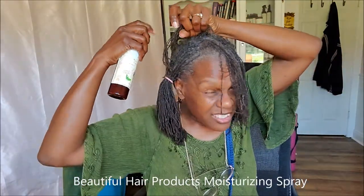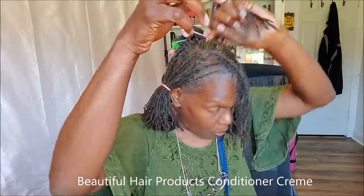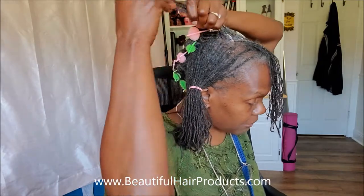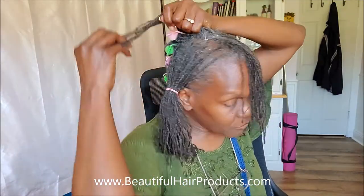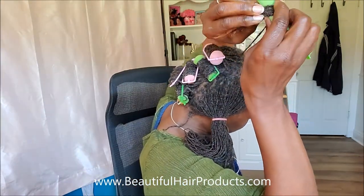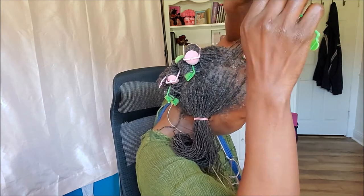I section off about this much — I don't like it to be too big because then it's going to take longer to dry. I spray it, then take a little dollop of the cream or sometimes the oil, and just kind of saturate my hair a little bit, gently moving the product down the strands. Then I take the roller, lay the hair across it, and spread the ends around it so that the ends can be smooth.